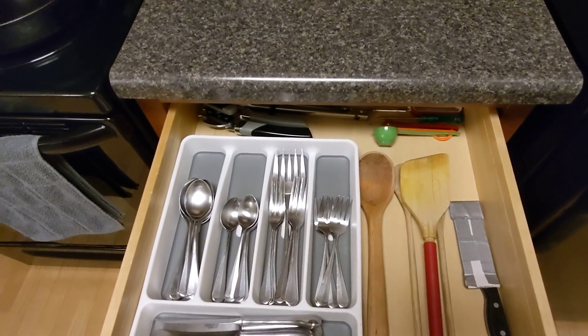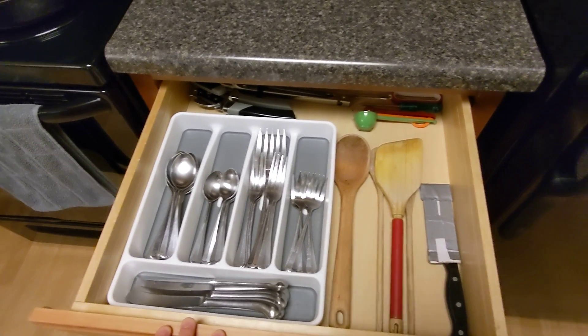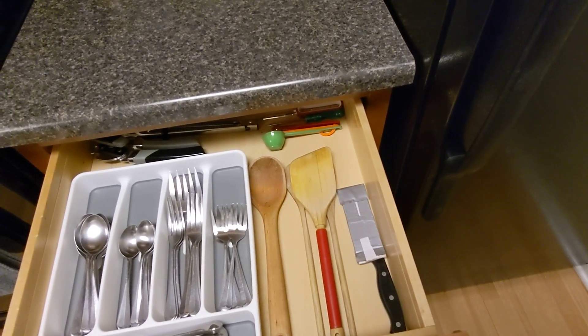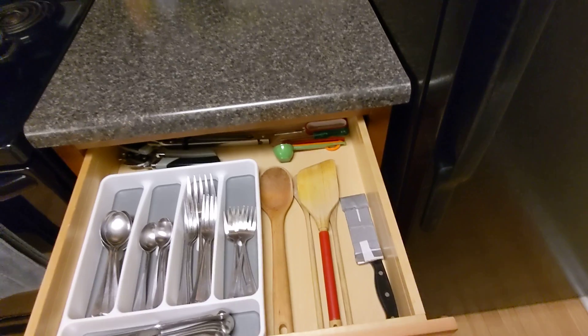I have a nice holding container for my various utensils. I have a spoon for when I cook and need to scoop what I cooked out, a spatula for cooking my eggs in the morning, two spoons, and a knife for cutting things up.